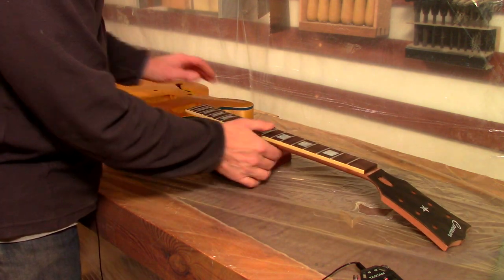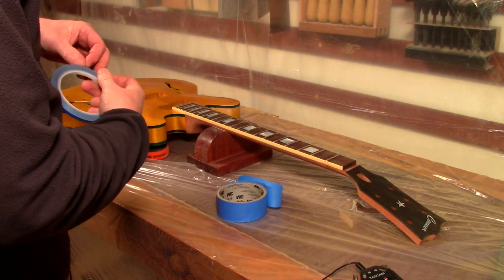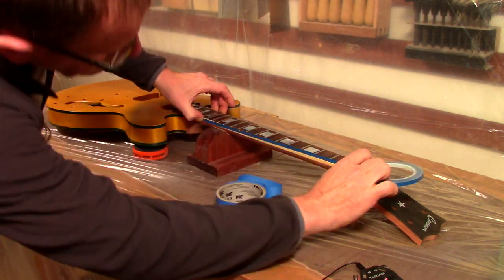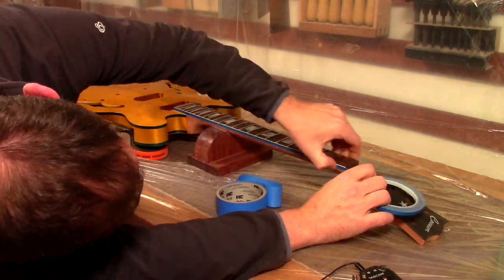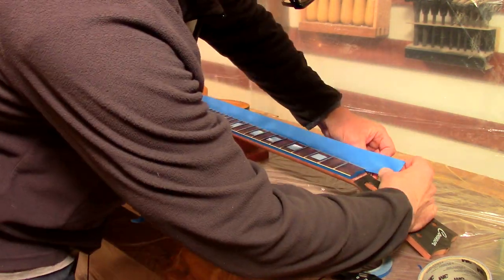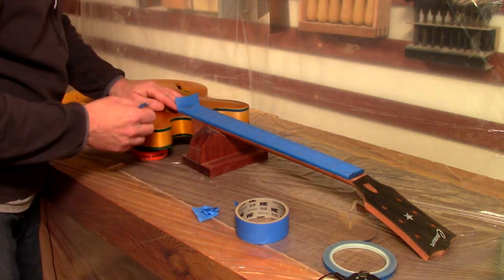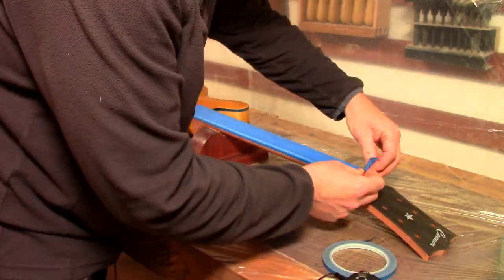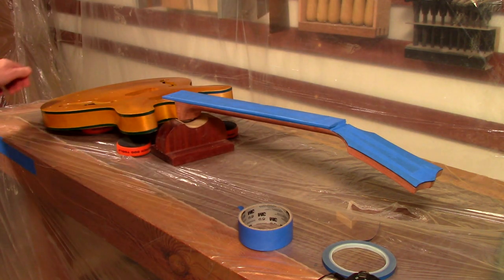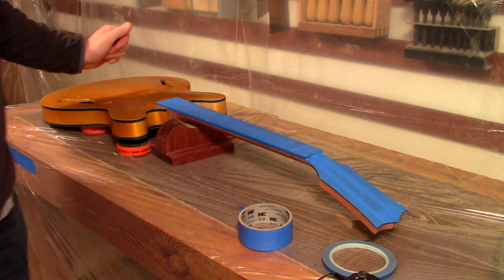Okay, so that's the old masking off. Now we just need to mask off the fingerboard again and the face of the headstock. So that's all masked up again and we can get this back on its hook and start to mix the second colour.